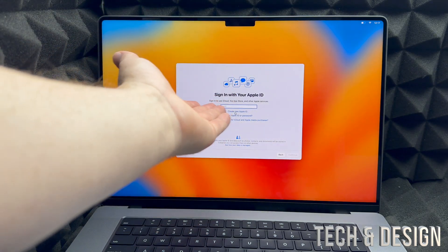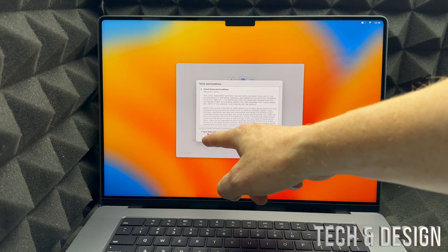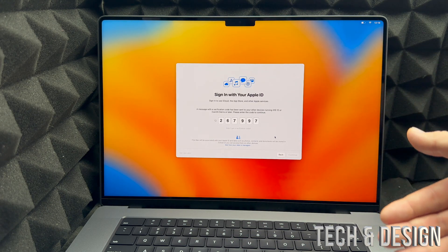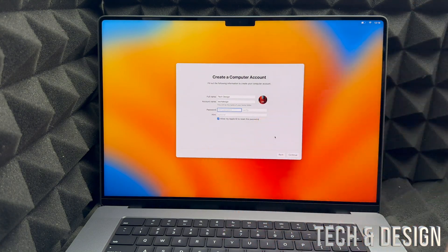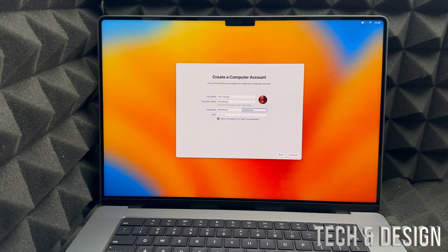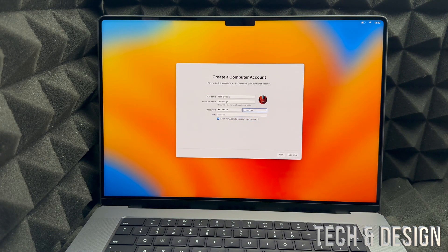If you already have an Apple ID, enter your email and password. You may get a verification code on your iPhone or other Apple device — type that in. Then you can enter any name you like for your account. You'll need to set a password for your Mac — keep the checkbox that says 'Allow my Apple ID to reset this password' checked, just in case you forget it. You can also change your full name and account name to anything you like.